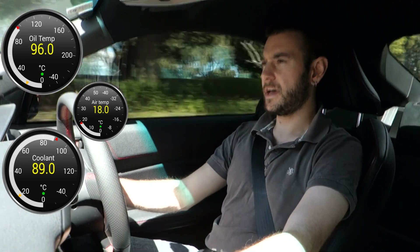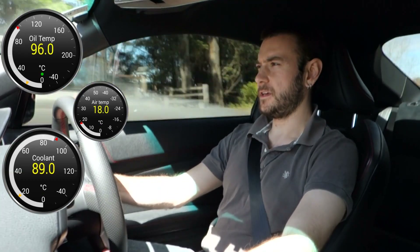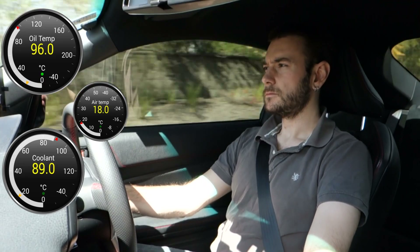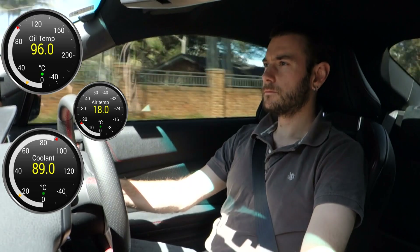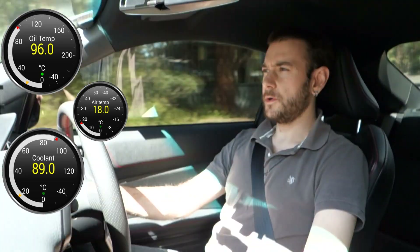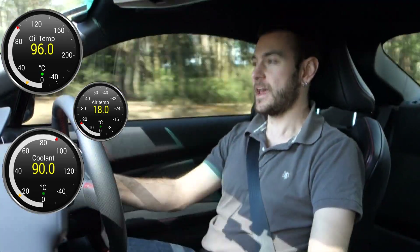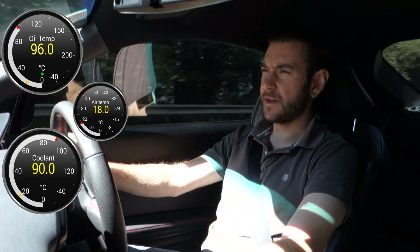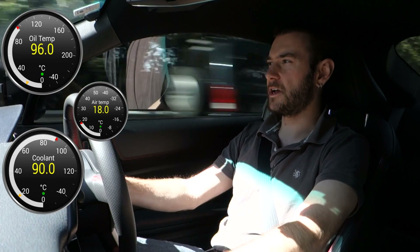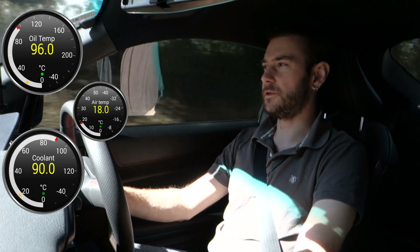I'm driving about the same as I was yesterday and I'm pretty sure we were a couple of degrees hotter than this yesterday on the oil temperature at this stage. I wouldn't expect the cooler to be holding the two temperatures exactly the same as each other — this is about what I would expect. I predicted yesterday it would probably be sitting around 92 to 94 degrees, and it's sitting at 96 at the moment with moderate throttle.